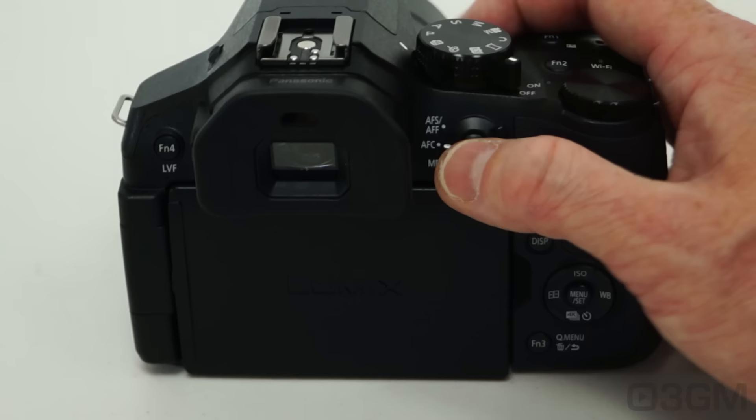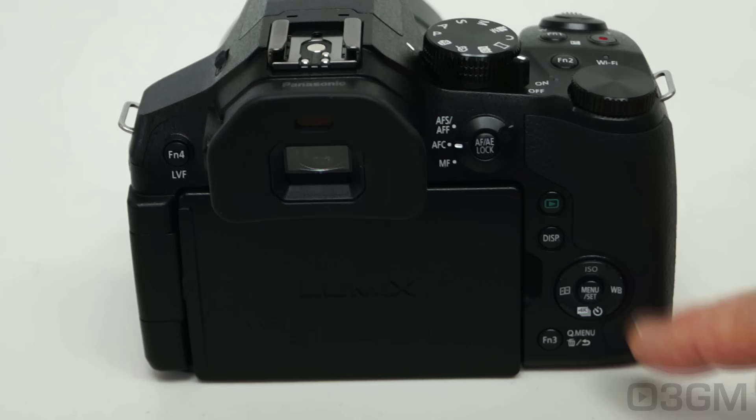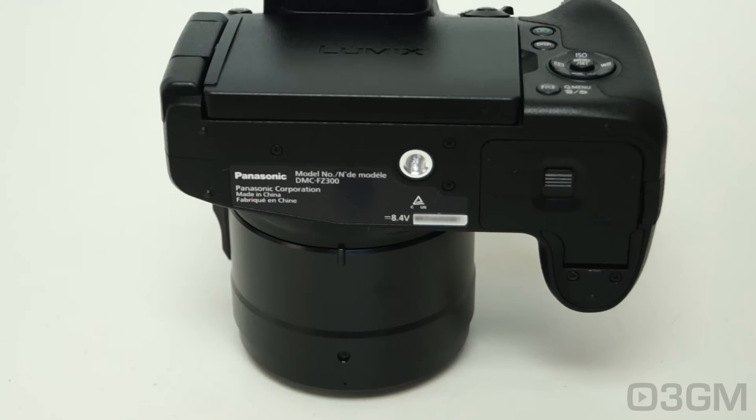At the back is an excellent eyecup, the viewfinder, and the eye sensor. There's also an AF-AE lock button and a switch so you can quickly change between autofocus and manual focus. Plus a play button, display button, cursor button — which has things like the menu, white balance, and ISO on it. Here's the third function button and the fourth. And of course, let's not forget this wonderful touchscreen display.